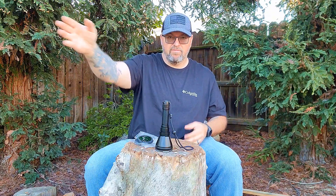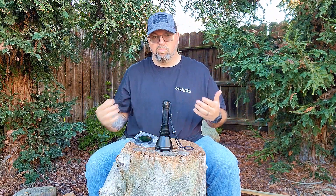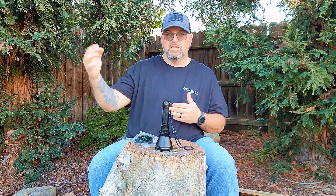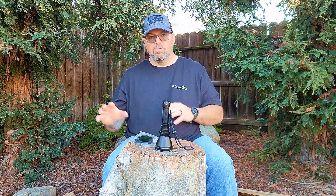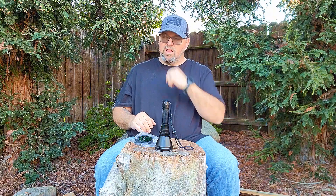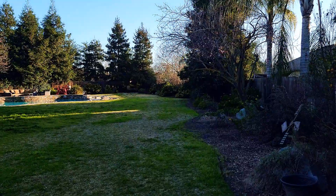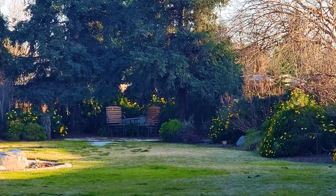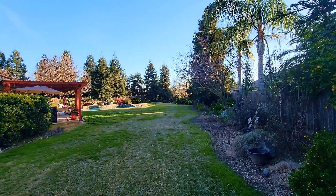For quick reference, I walked out to a certain spot in my yard — roughly 60 yards — where I placed two chairs. Tonight I'll be able to show you from this spot to the chairs on low, medium, high, and strobe at 60 yards. If we shoot all the way across there, that is 60 yards where those two chairs are right there.